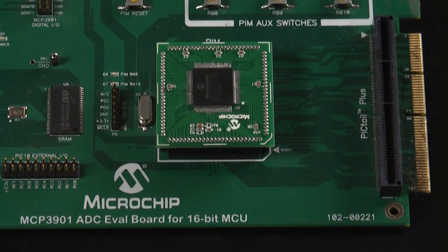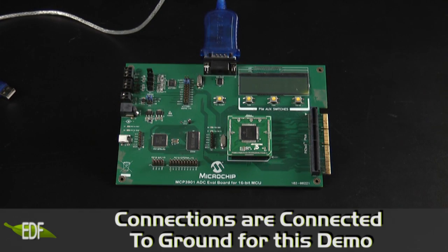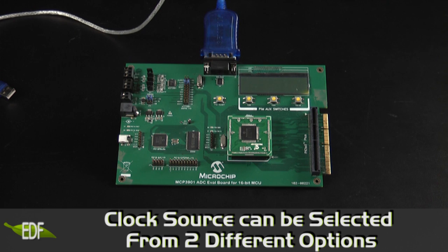Connections are available for the inputs of the MCP3901. For the purposes of this demonstration they will be connected to ground. The clock source for the MCP3901 can either be selected from the onboard MCU or from the external crystal oscillator.